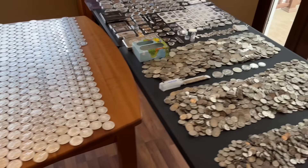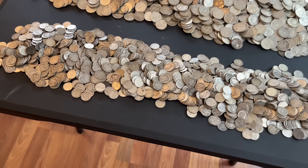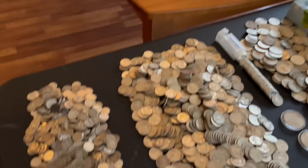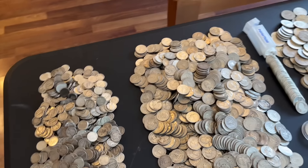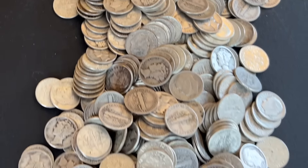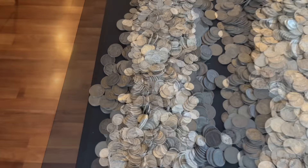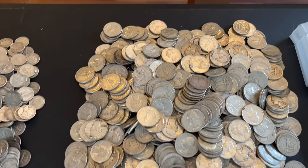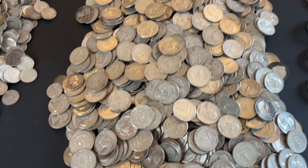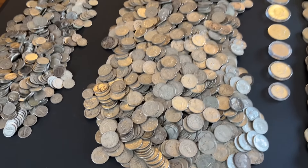Now let's get over to table number two and start with constitutional silver — 90% silver, sometimes referred to as junk silver. Coin dealers call it junk, but I'll call it 90% silver. The first row right here is dimes — mostly rosies, with quite a few mercs in there. There's 114 ounces of dimes. And now quarters — this is the hardest barter box to fill. All Washington quarters. There's 372 ounces of quarters, and my barter box is full.